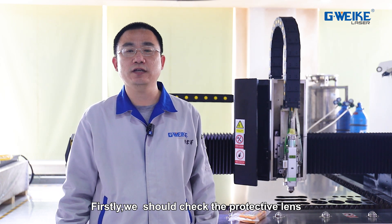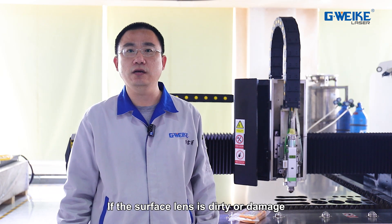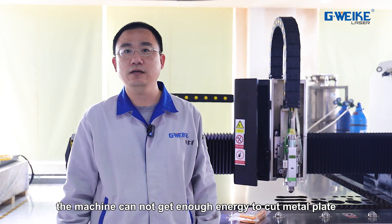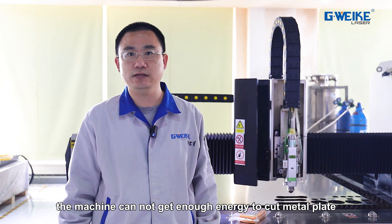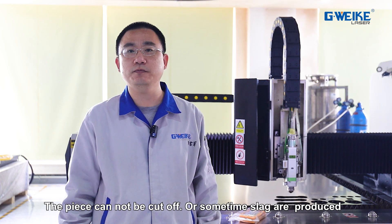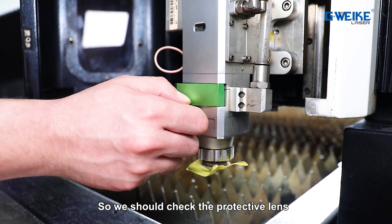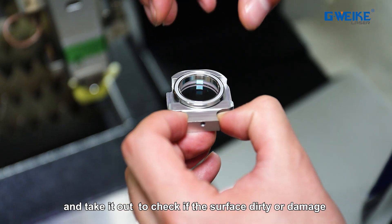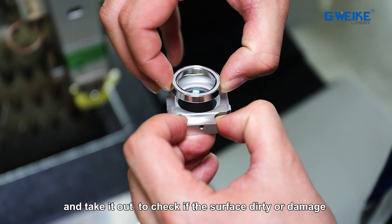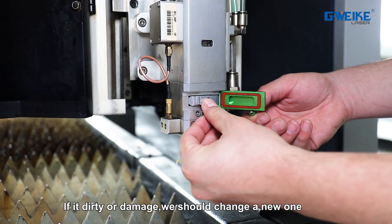First, we should check the protective lens. If the lens surface is dirty or damaged, the machine cannot get enough energy to cut the metal plate. The piece cannot be cut off, or sometimes slacks will be produced. So we should check the protective lens to see if the surface is dirty or damaged. If it is, we should replace it with a new one.